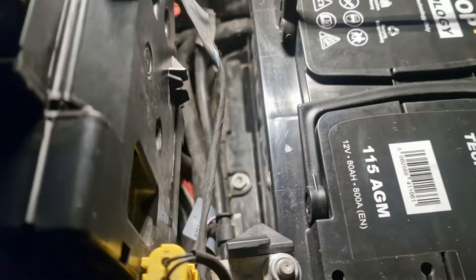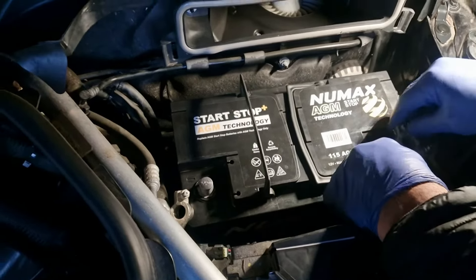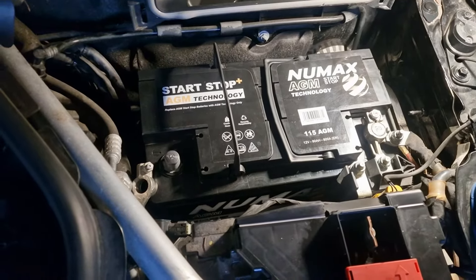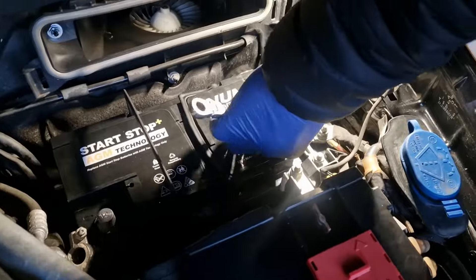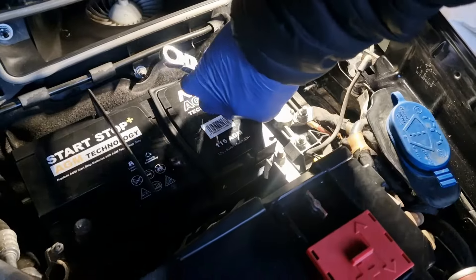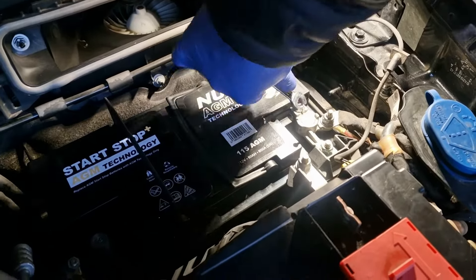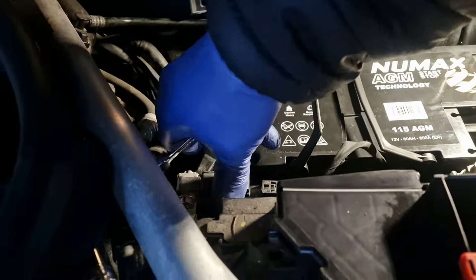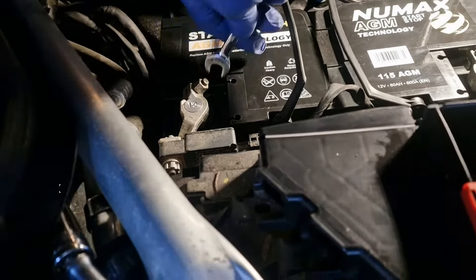Now we're going to put the terminals on. When putting the battery back, we go in the reverse order — this time we're going to put the positive terminal on first. The reason for that is, say I'm tightening it up and if I touch the body of the car, the metal, it won't spark out and won't do any damage to any of the components. So when you're putting the battery back on, always put the positive terminal on first. And then after that, we put the negative one on, because when you're tightening up the negative terminal, it doesn't matter if you touch it to earth — it won't do any damage.